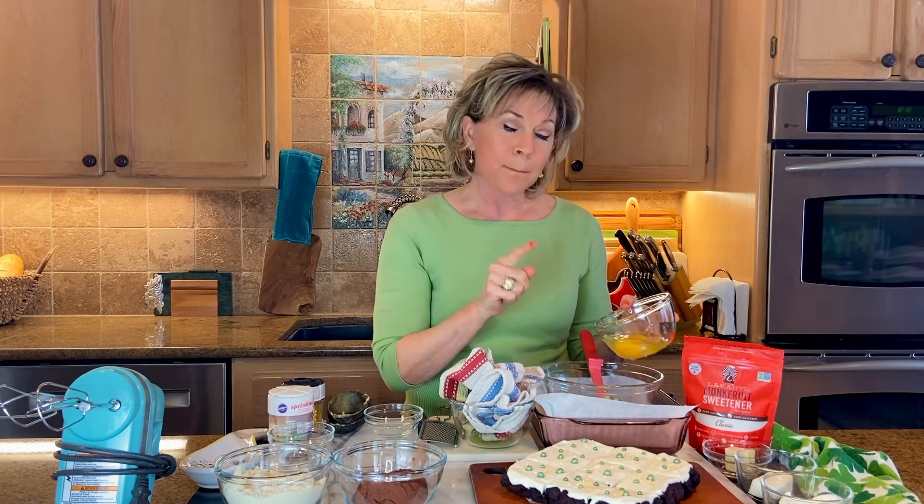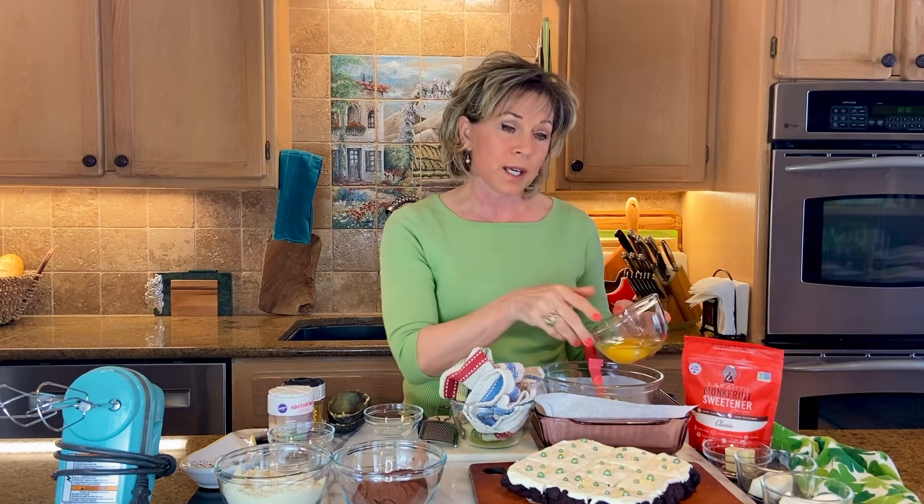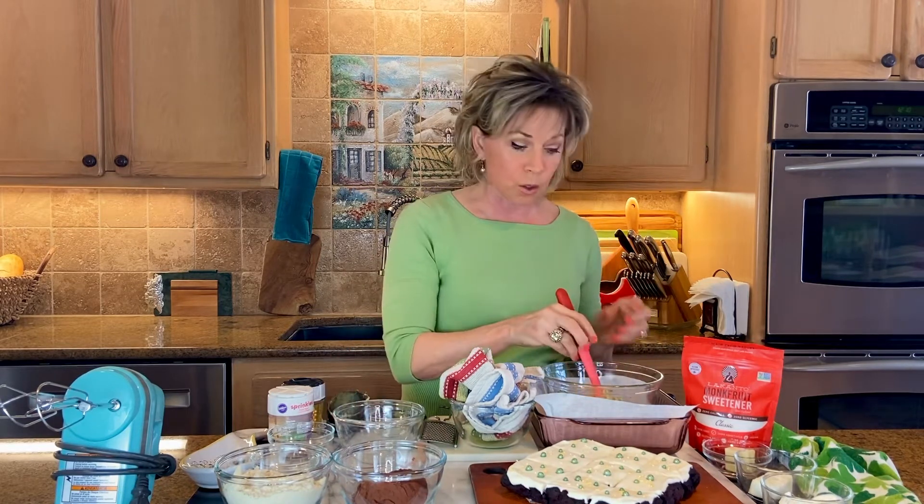The next thing I add is two eggs. This adds more moisture because of the fat in the eggs, and I make sure those eggs are room temperature as well. All of those things seem to be very critical if you want a nice rise on your baked goods.